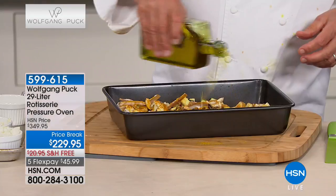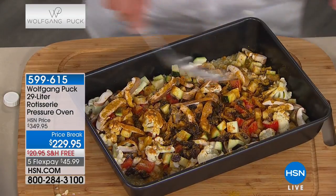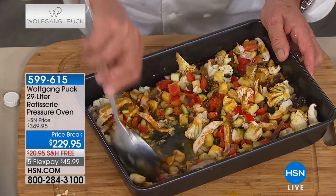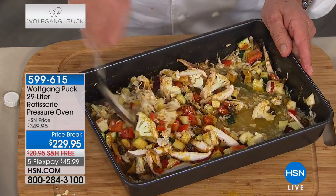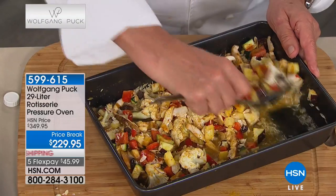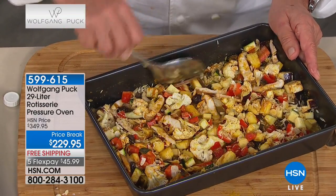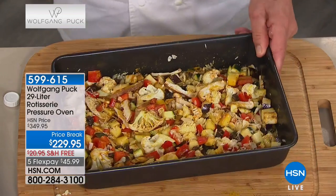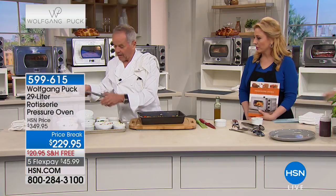I like a little salt in here, then some olive oil or butter - olive oil is good for you. Stir it up really well. In 30 minutes you're going to have the most delicious meal - you won't even think about asking for a pork chop or chicken breast. For all you vegetarians out there, this is for you. That cooks for 30 minutes in the pressure oven.